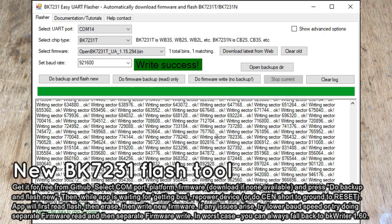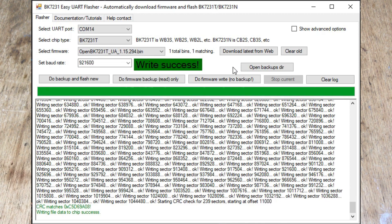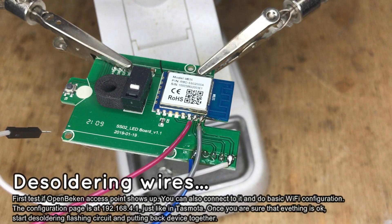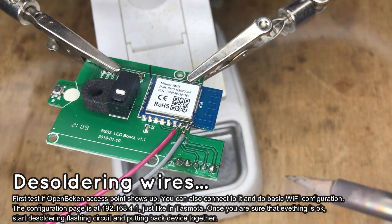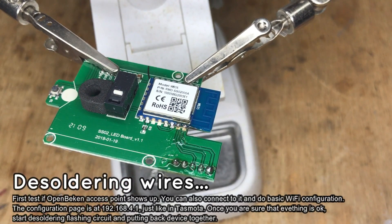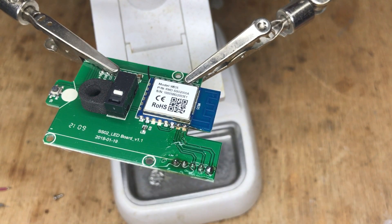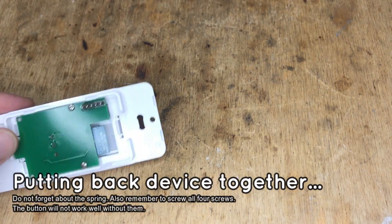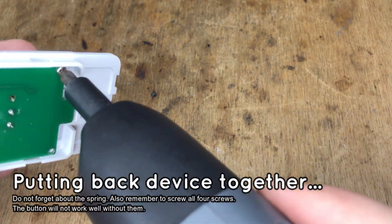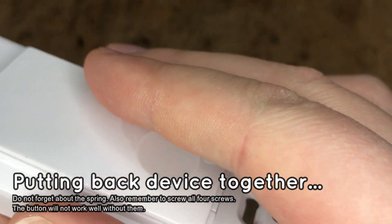Now you can connect to the OpenBeken access point and make sure that everything works. It's time to put the switch back together. De-solder the wires and clean the PCB. Screw the board back in — don't forget the spring. Then put the case back together.